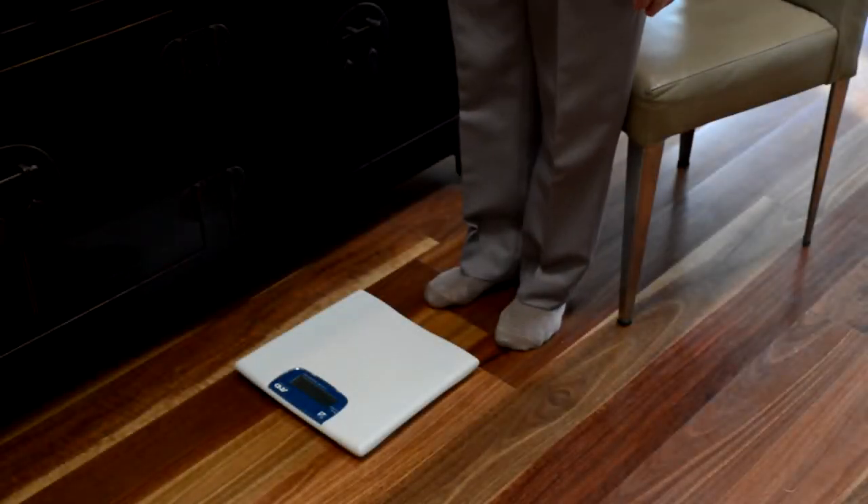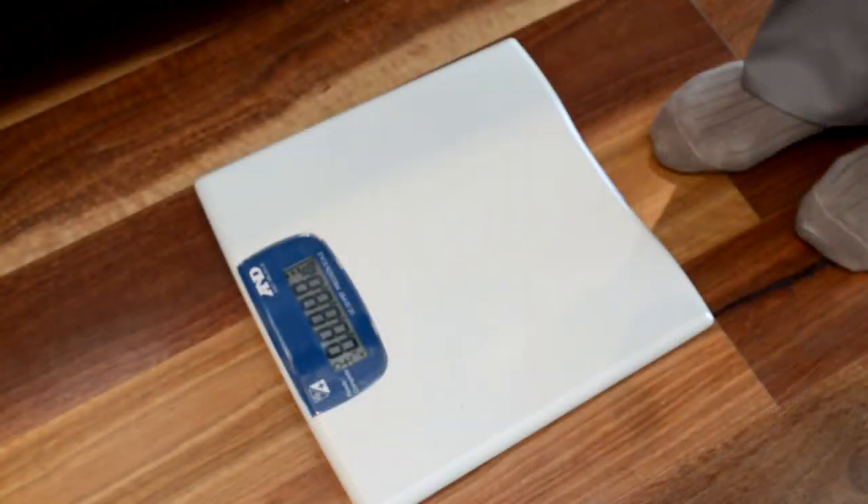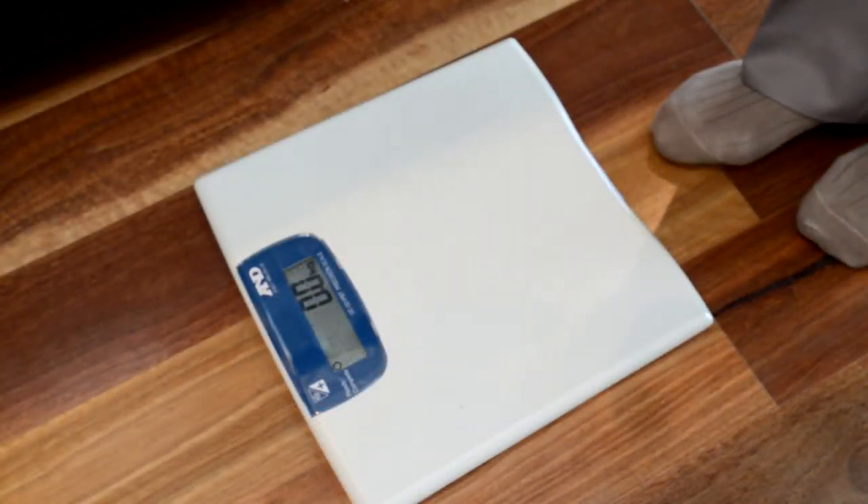When prompted to take your weight, begin by tapping the ON button at the front of the scales. Wait until the display shows 0 kg, then stand on the scale.